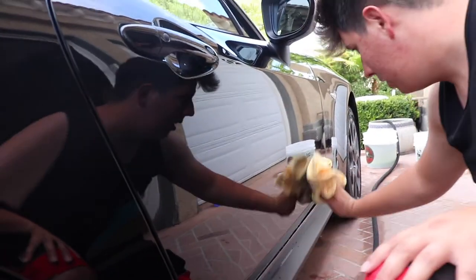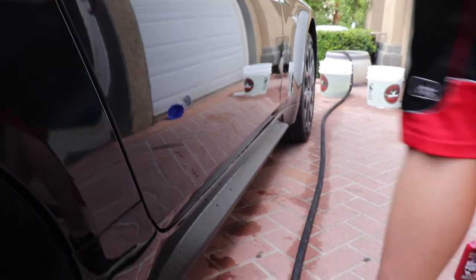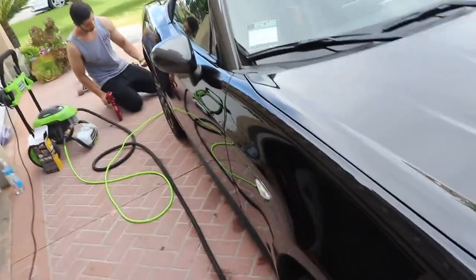Looks good? Dude, that looks really good. That's crazy. I honestly never knew how easy it was to clay bar a car — online it looks like it's rocket science, but it's honestly easy. Can't wait to finish the whole thing.